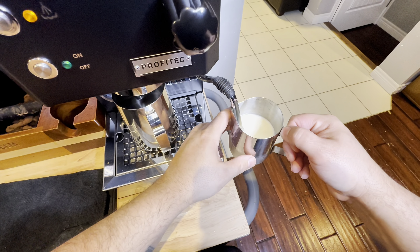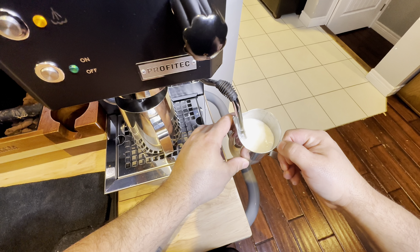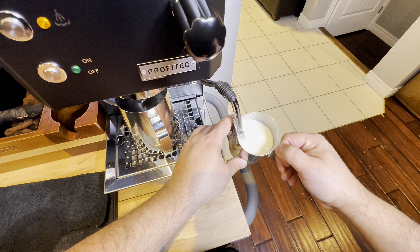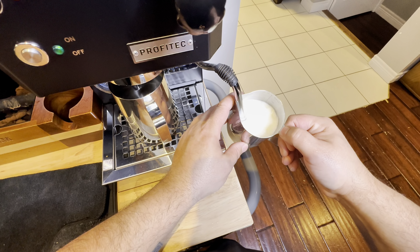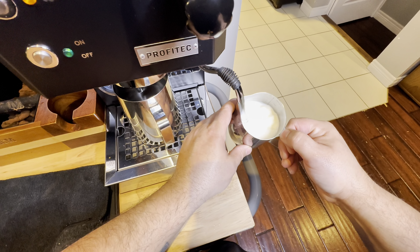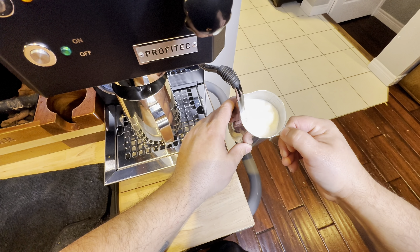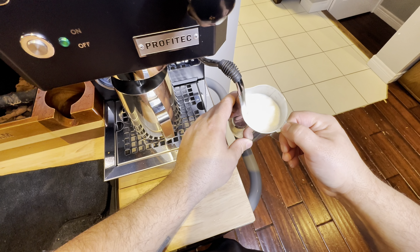There we go — we'll turn the steam on and start frothing that milk. You hear me pull it out, I'm adding air to it which gives it that nice texture you're looking for, and then I bury it deep. You can see the turbulent flow in there. I find if I keep it on the neck and just tilt my cup ever so slightly, I get that nice turbulent flow. Lots of steam pressure out of this machine — it works absolutely wonderful.